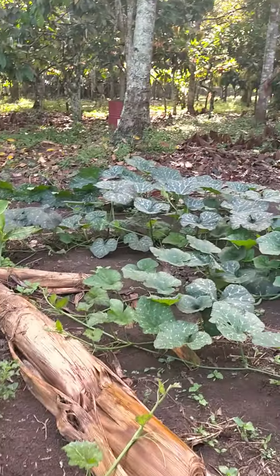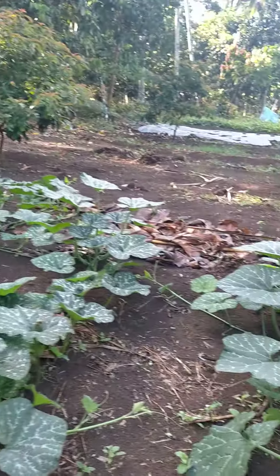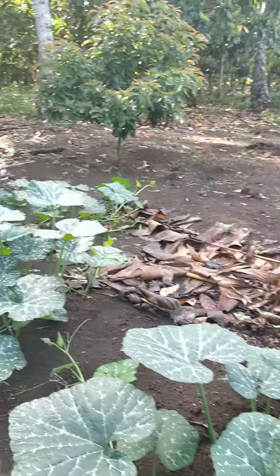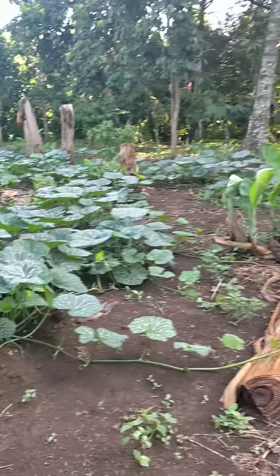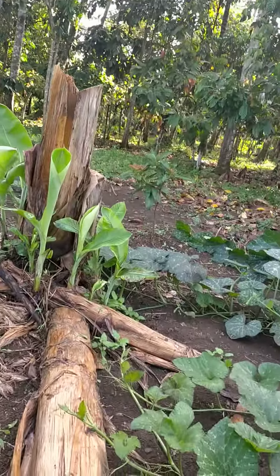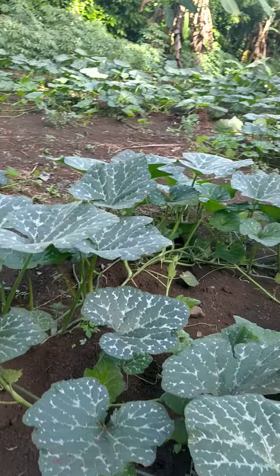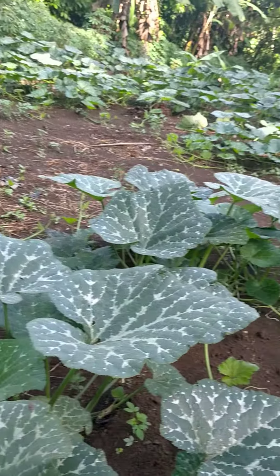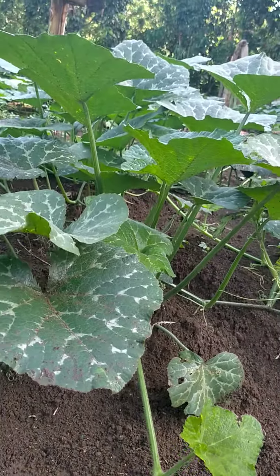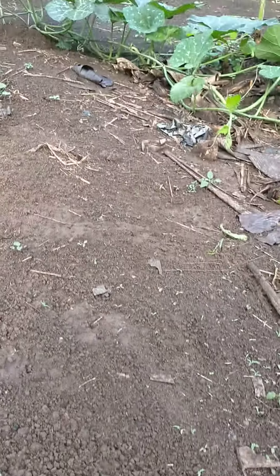Hi everybody, take a look at our pumpkin garden — see how healthy it is! We're using organic materials to keep it looking healthy. I also did some pruning, like taking out the yang suit. This is how we do the pruning — I just learned it from YouTube, so I really don't know if I'm doing the right things.